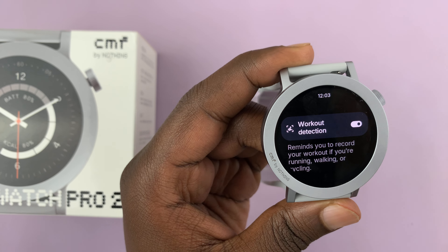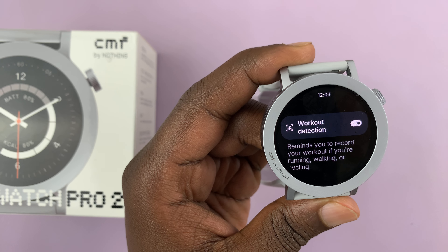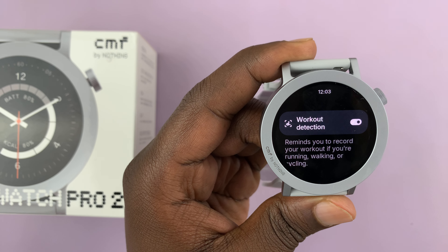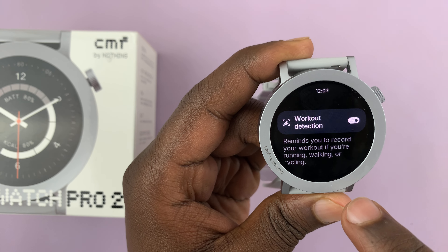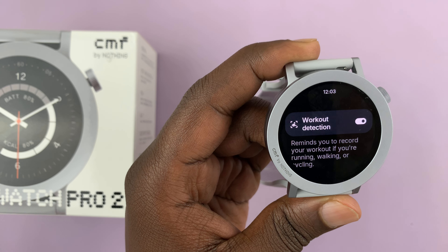Currently it's enabled — you can see this toggle switch is on. You can tap on it and that's going to turn it off. To enable it again, tap on that and that's going to enable the automatic workout detection.